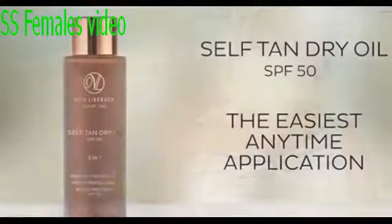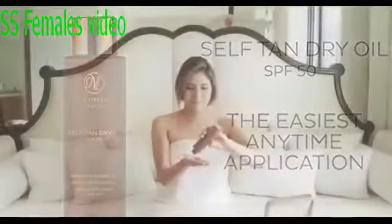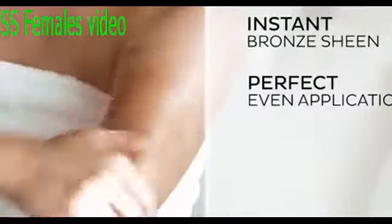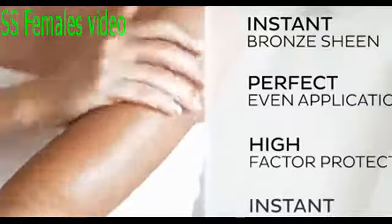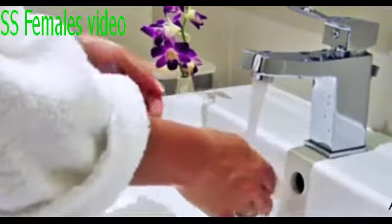Now you know why it's so special — here's how to use it. The easiest anytime body application: generously sprinkle eight to ten drops of the precious marula blend into the palm of your hand, spreading onto your body in long elliptical movements. The instantaneous bronze sheen will guide a perfectly even application, ensuring great protection, even self-tan, and instant all-over radiance. Wash the palms of your hands once your tanning ritual is complete.